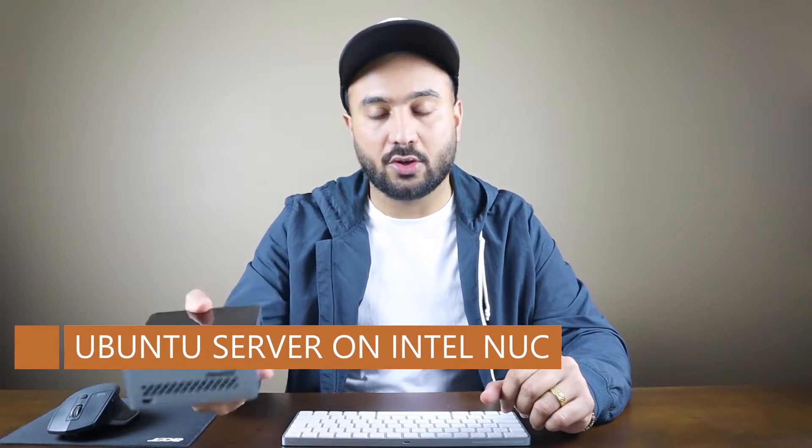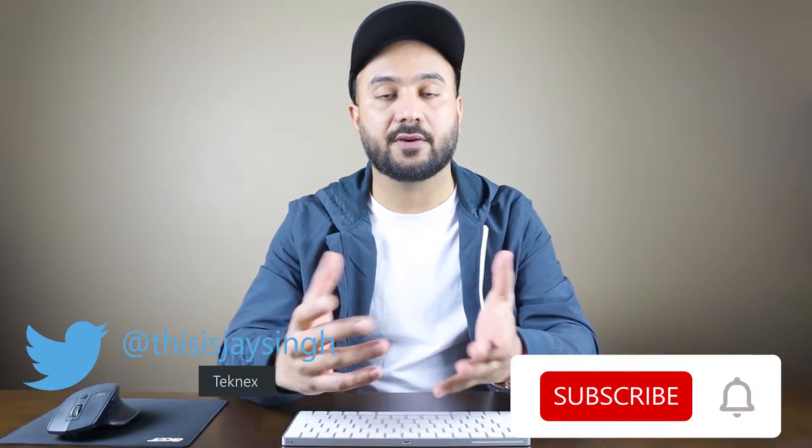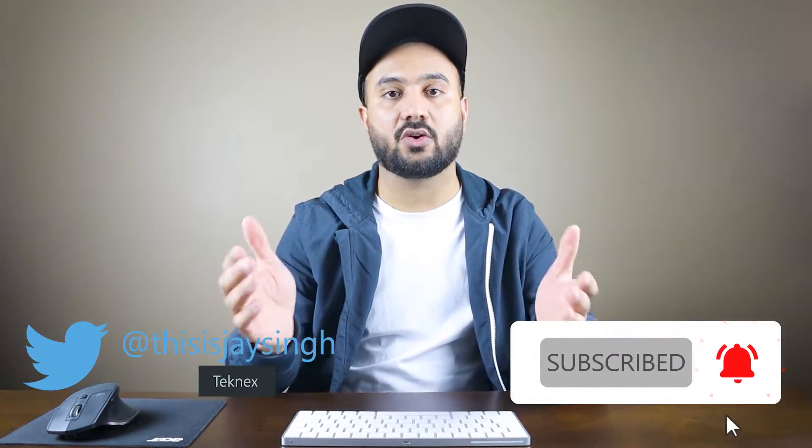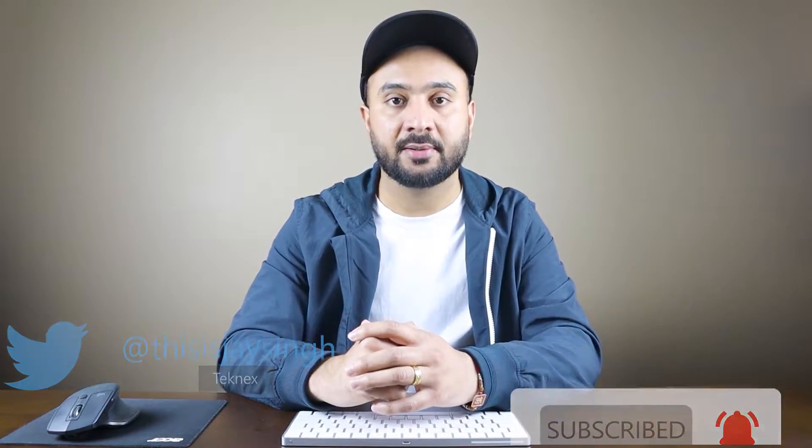In this video we are going to install Ubuntu on this NUC. Hello IT pros, this is Jay Singh, welcome to my channel. Follow me on Twitter at ThisIsJaySingh. If you're new to this channel, hit the subscribe button and click on the bell icon to get all the latest updates.